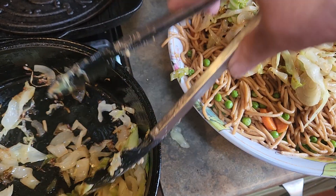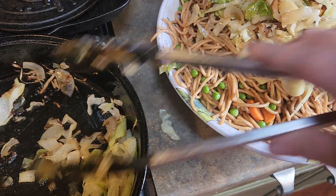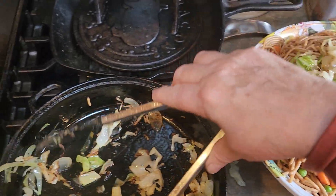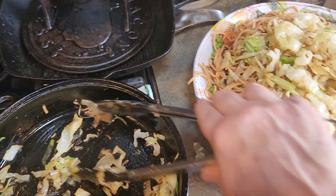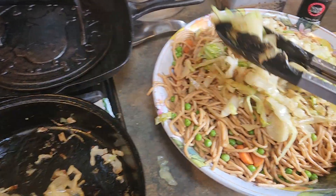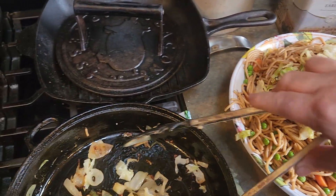Now for the meat you can add shredded pork, steak, chicken, or tofu, or a meat substitute — a vegan substitute — if you'd like.